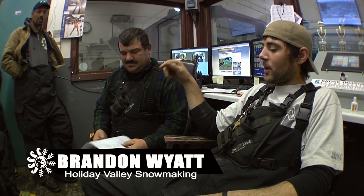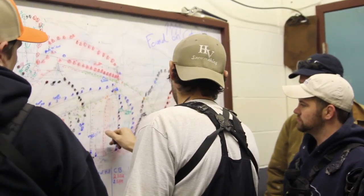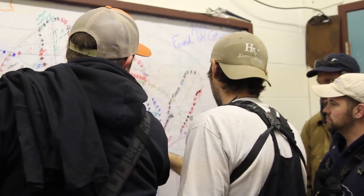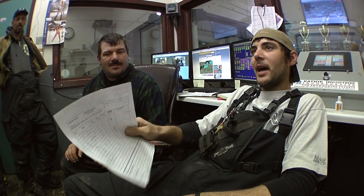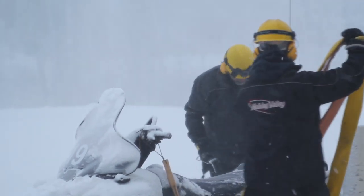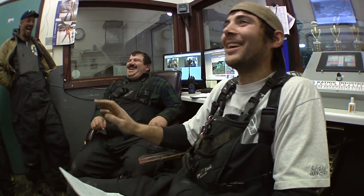Right now it's shift change and our crew's coming in. Kurt, the daytime crew boss, is explaining to me where we're running and why, so my guys know all about the pumps and the FSAs. When I get that information, I'm going to assign my guys some sleds and give them the hills, and they're going to go out there and fix all the daytime crew's mistakes — I'm kidding, I'm kidding.